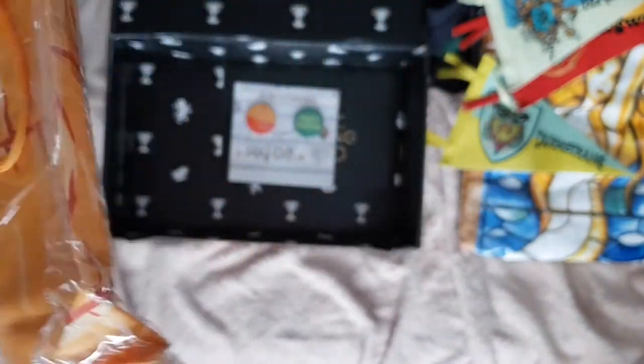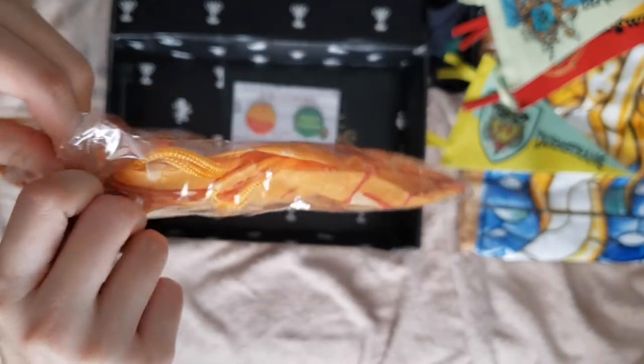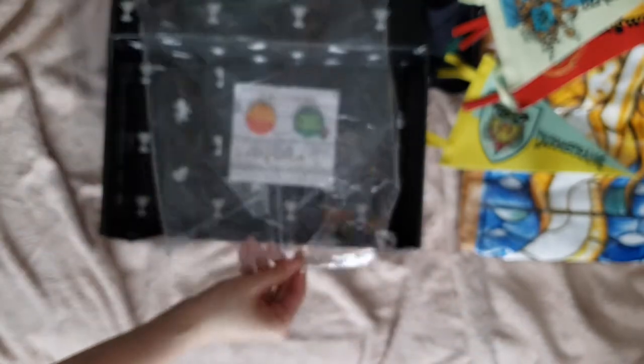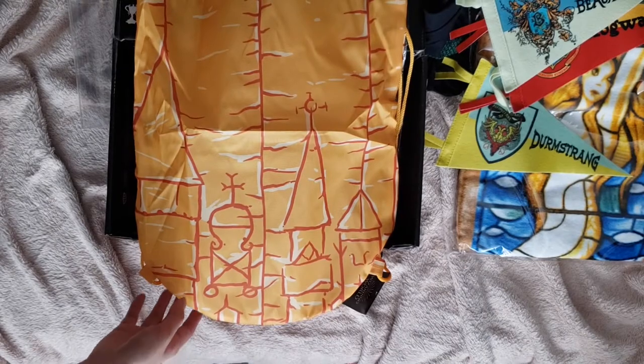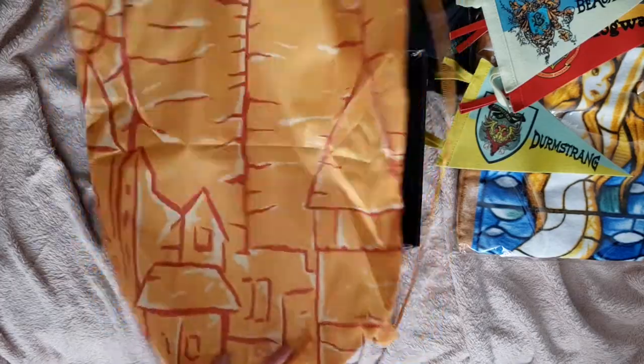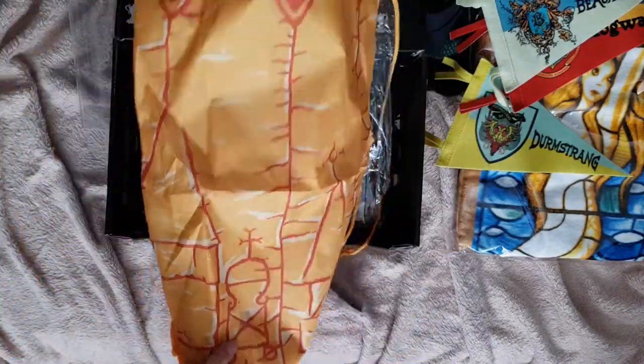Next item is one of these drawstring book bags, which I find to be really annoying. They never last, and they hold a couple of good items, but it's not for daily use — the straps always dig into my shoulders, and I'm not a huge fan of them. But whatever, let's see what it is anyway. So it looks like the design of the bag is the golden egg that Harry gets in Goblet of Fire — the one that screeches when he tries to open it. So it's modeled after the golden egg. It's like nylon or something. I don't see this as a long-term use item. Moving on.